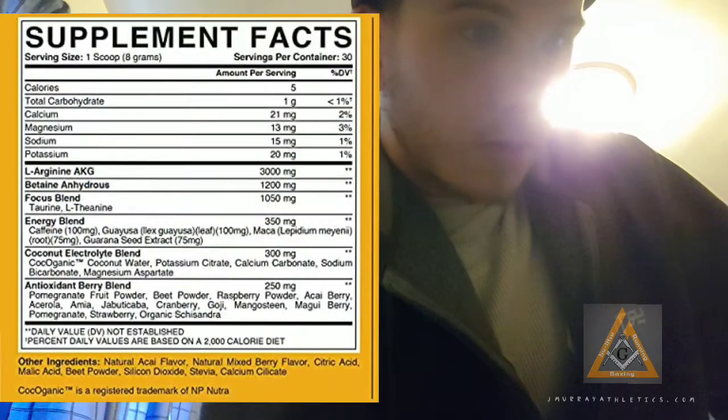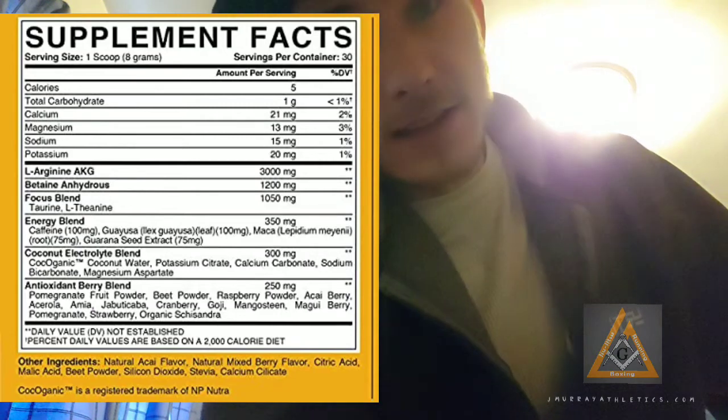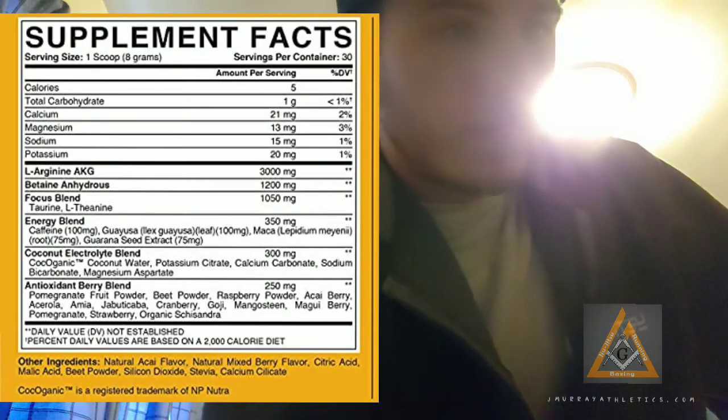No artificial sweeteners. Let's see what else we got in here. Natural Acai flavor — is that how you pronounce it? Natural mixed berry flavor. Citric acid. Malic acid. Beet powder. Silicon dioxide. Stevia. Stevia is great, guys — I use that in my coffee every day. It's actually my preferred sweetener.